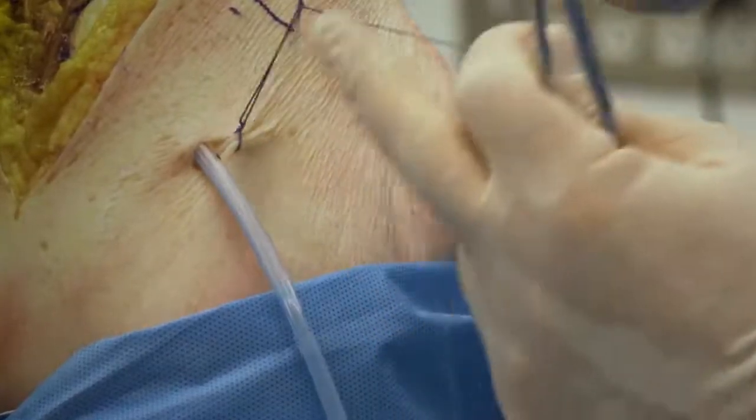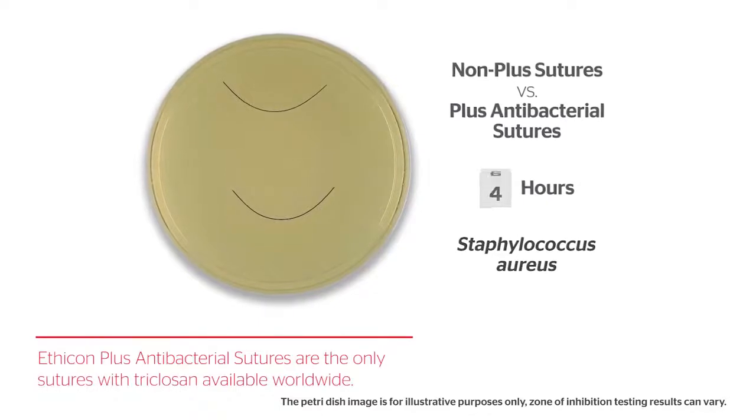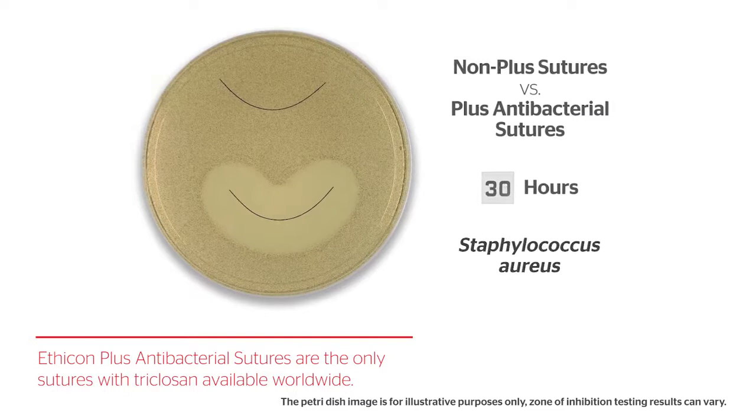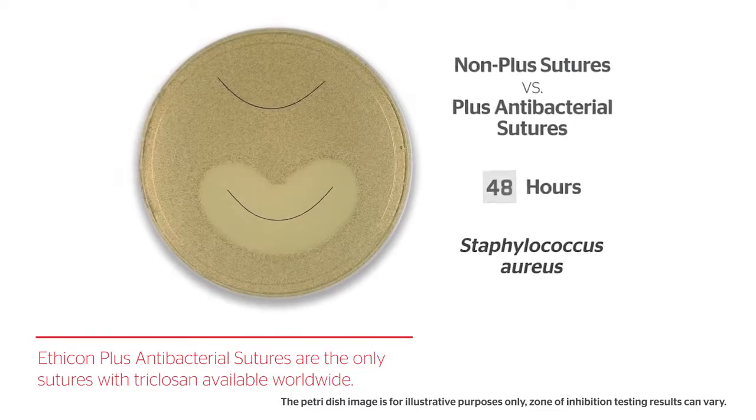With the same handling as non-antibacterial sutures of the same type, Coated Vicryl Plus antibacterial suture provides an added level of protection against a common SSI risk factor — bacterial colonization of the suture.